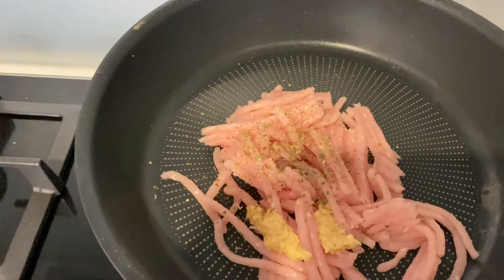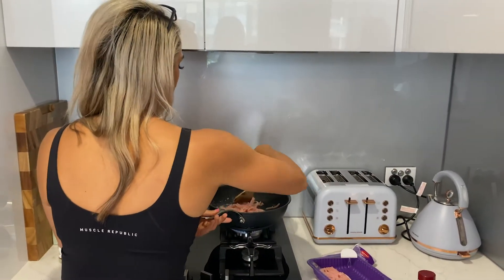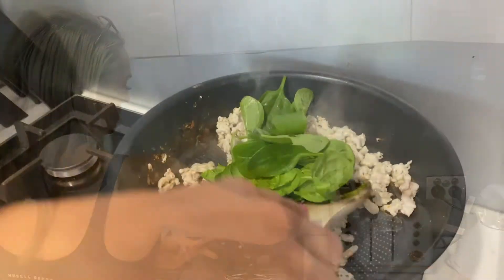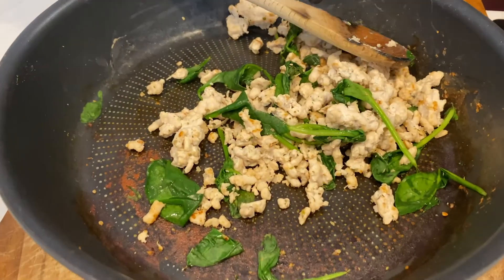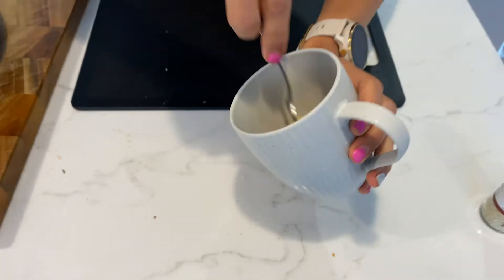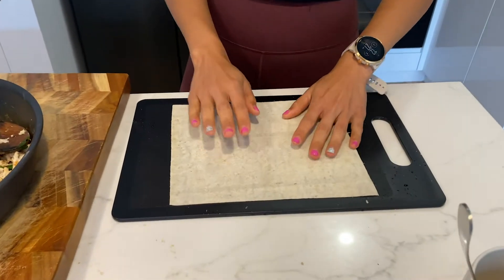I've just got my wooden spoon there, so we're going to cook that through. Just making sure you cook the mince all the way through. My mince is all cooked — I've just got it to the side. I've also just cracked an egg into my mug, which is going to go on top to give the rolls that little bit of crispiness.